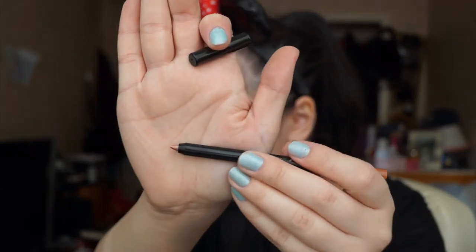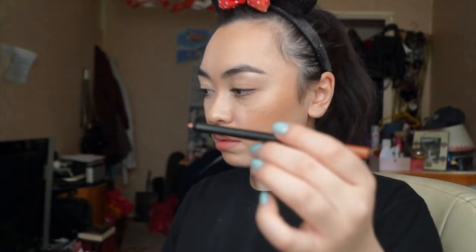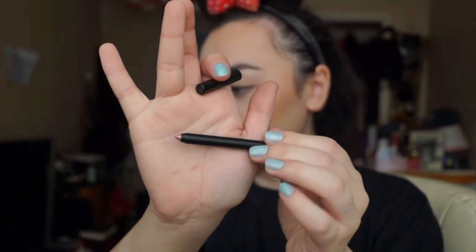Oh my god, the lip liner is metallic as well! Goodness gracious me, this is exciting. I'm going to line my lips. Comparing this to all the other lip kits I have — I've bought every single lip kit of theirs — this isn't as creamy as all the rest. It's very, very firm as a lip liner; all the other ones are really velvety and creamy and just glide on your lips. This one's a little bit harder. I literally just lined it and you can barely see how much I've used off the lip pencil.